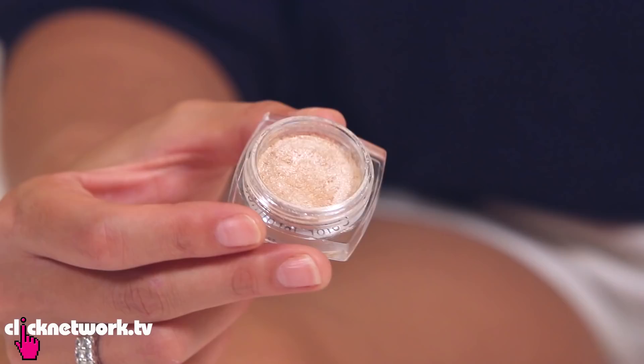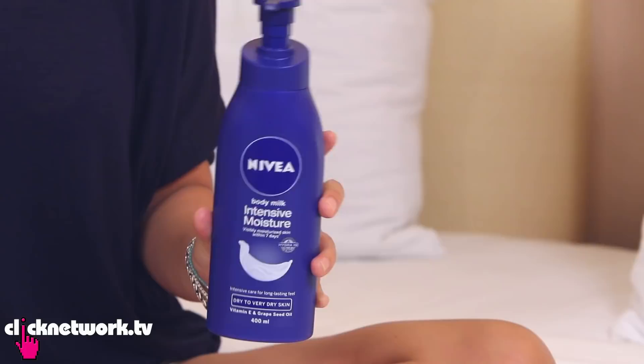Say you want to go to a party and you want to add a little bit of shimmer to your body for the night. Here is a simple hack: just mix shimmer eyeshadow and body moisturiser.